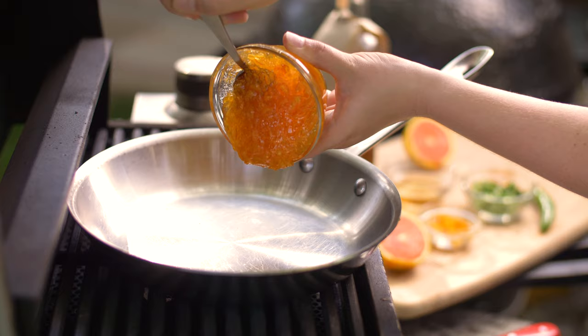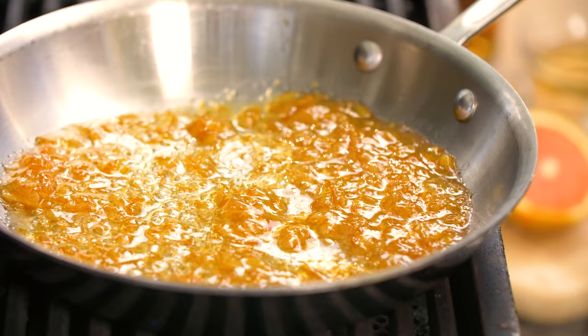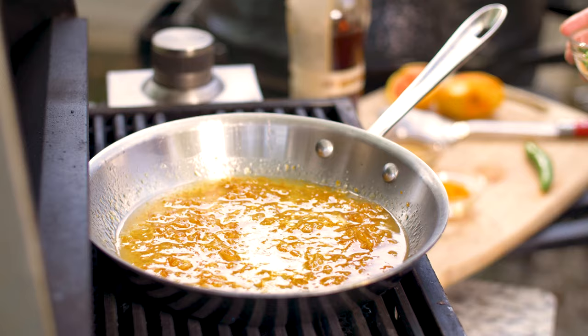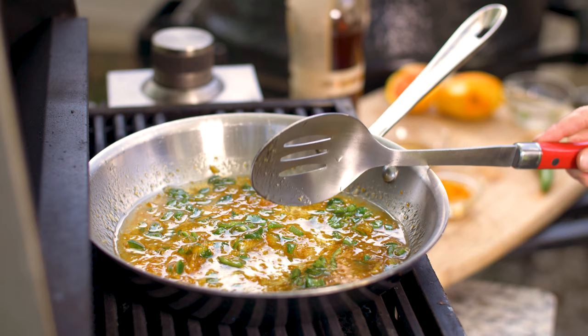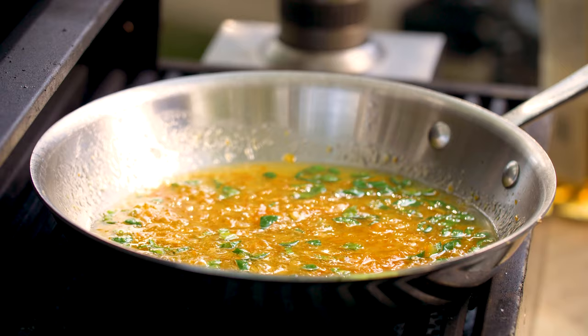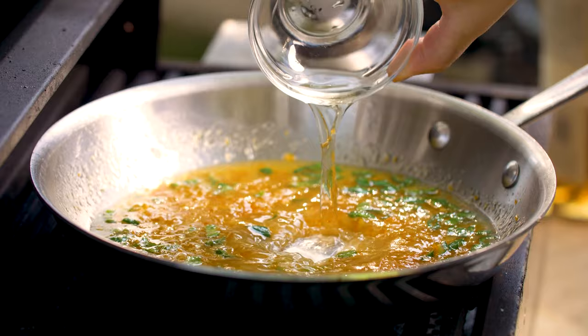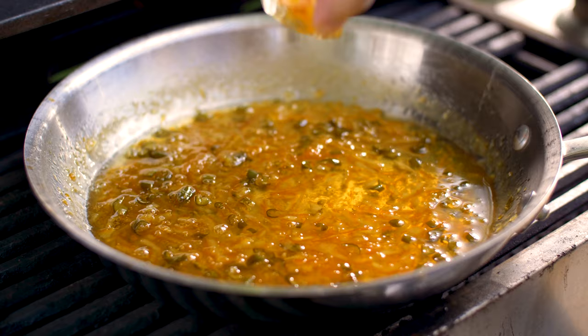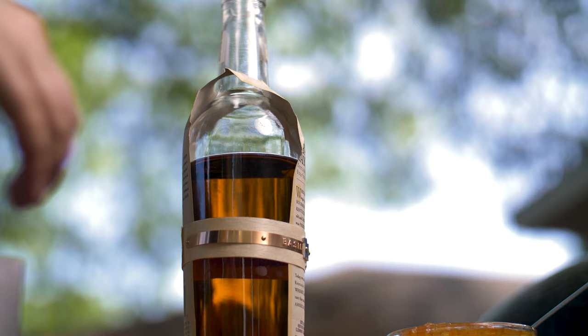1 cup of orange marmalade, follow that with the juice of an orange. And for the heat, I'm using 4 chopped serrano peppers. Just stir that in and season with a few pinches of kosher salt. To round out the flavor, I'll add 3 tablespoons of apple cider vinegar. Let everything simmer for about 10 minutes, then finish the glaze with the zest of an orange and a generous pour of your favorite bourbon.